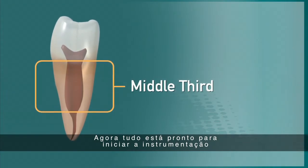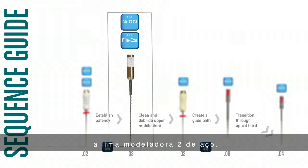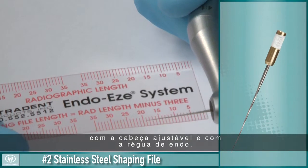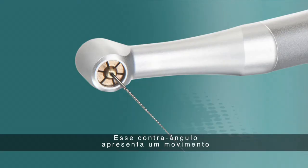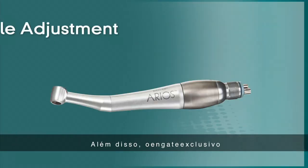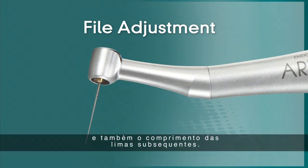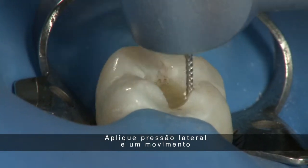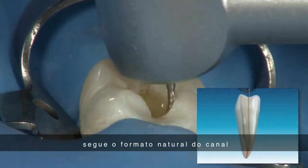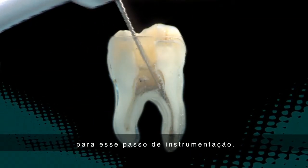You are now ready to begin instrumentation of the middle third of the canal. Referring back to the Sequence Guide, move from the No. 15 hand file to the No. 2 shaping file. Place the No. 2 stainless steel shaping file into the EndoEase Arios Contra Angle and set it to the working length using the adjustable head and EndoRuler. This Contra Angle features a 30-degree reciprocating motion that allows instruments to follow the natural anatomy of the canal wall while greatly reducing the risk of file separation. The unique chuck allows files to be adjusted by plus and minus 4 millimeters. Applying lateral pressure and a side-to-side brushing motion, gently clean the canal for approximately one minute, cutting on the upstroke. The stainless steel alloy provides the rigidity needed for this portion of the instrumentation.